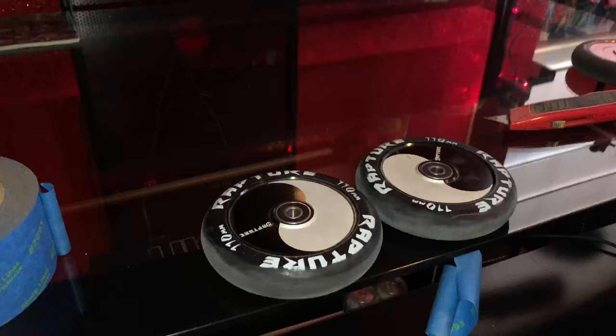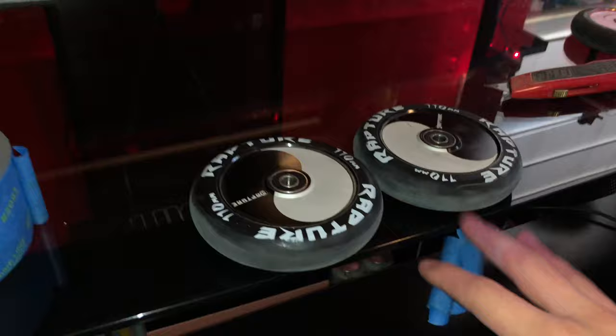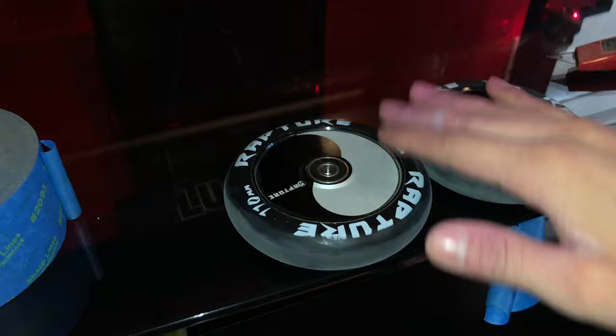I kind of want the wheels to match the bars, so what I'm gonna do is take these Rapture wheels and tape over the black part, then paint the white part of the wheels the same color as the bars.